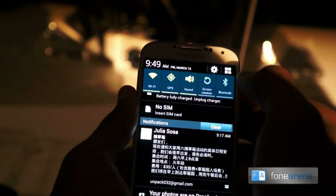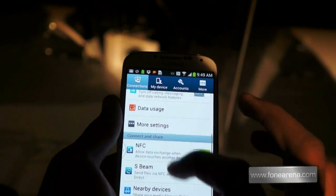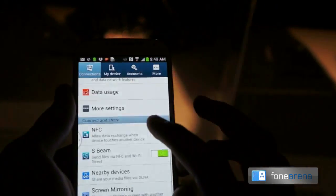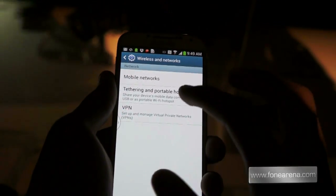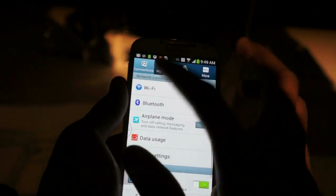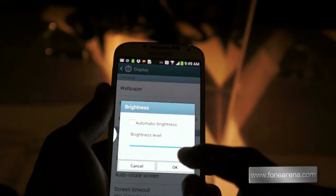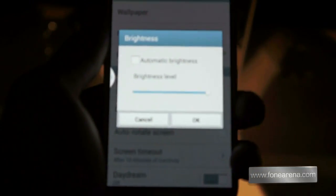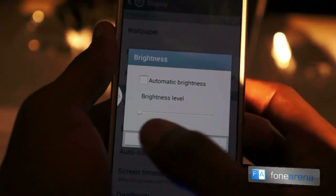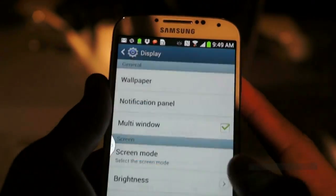Brightness as set here is actually rather high. Samsung have set all of the devices automatically to the brightest setting — as we can see here, they are set to the brightest and this is the dimmest. We are in a very brightly lit area, hence the choice.